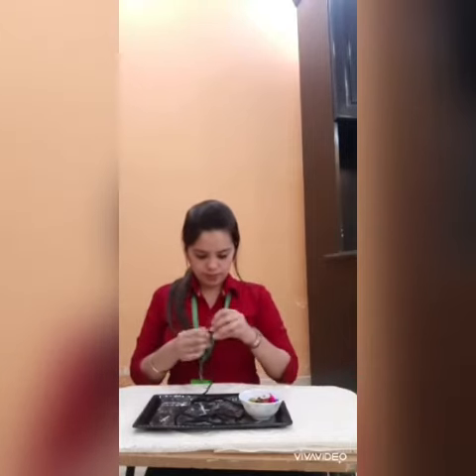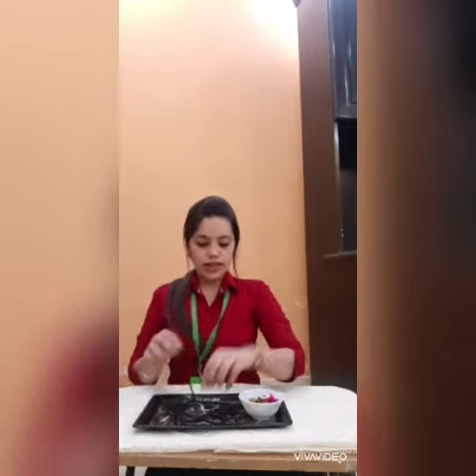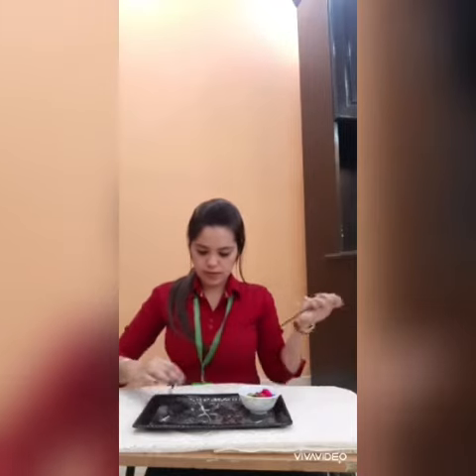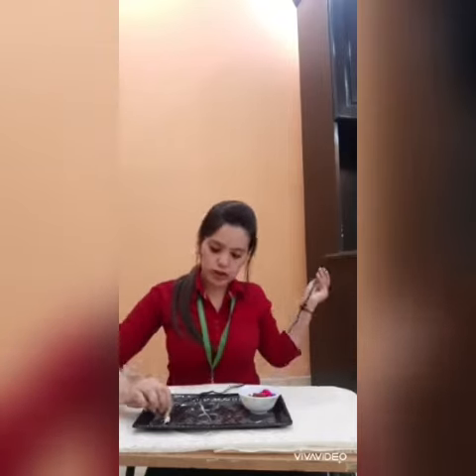First, we will take the thread and we will tie the knot. And then we will take the pasta and we will insert it in this thread. See how ma'am is doing? Kids, if you don't have beads at your home, you can use pasta over here.